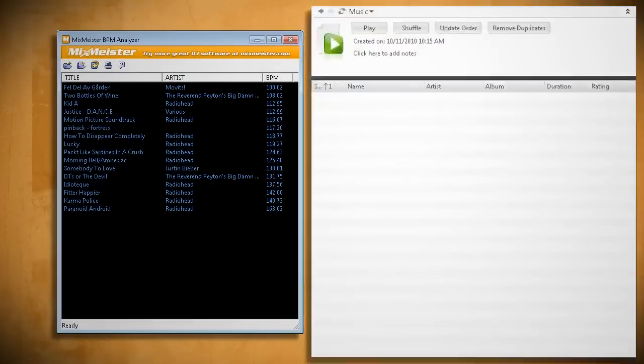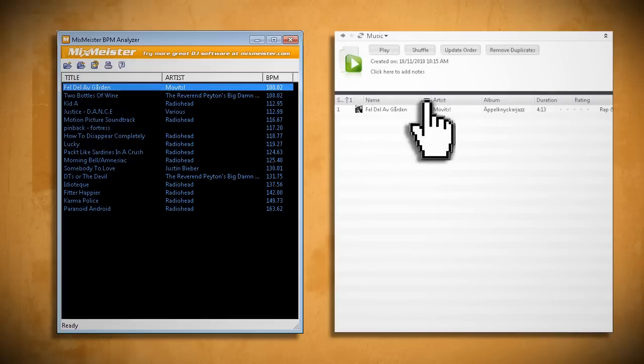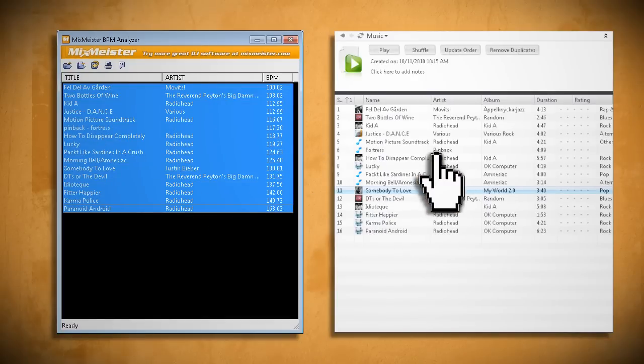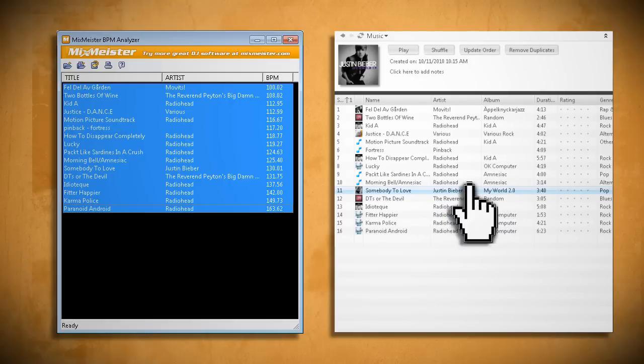Once you have all your songs organized by beat, you can sort them out and start adding them to your playlist. You want to start out with songs that have a lower BPM and then build them up gradually. For example, for a five-minute warm-up, look for a couple of songs with a low BPM and sort by duration until they equal five minutes.